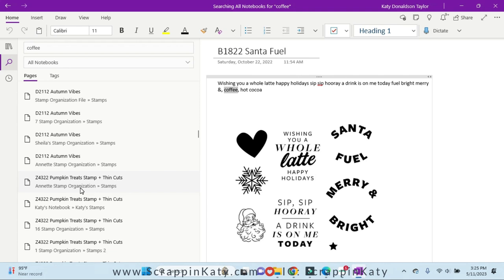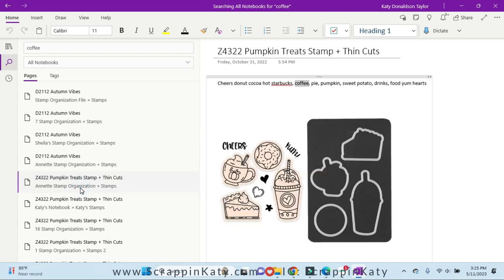There are so many results because it's pulling in all my extra sheets that I've been sharing with people who purchased the file. I really love this one because the girls actually have frappuccinos, so this fits perfectly. This tells me it is stamp set Z4322.